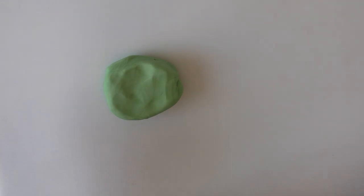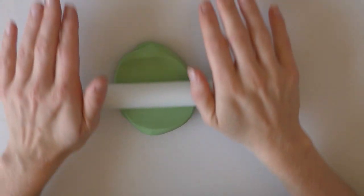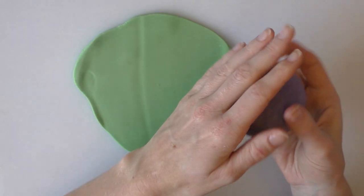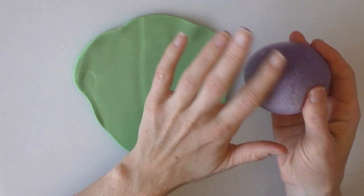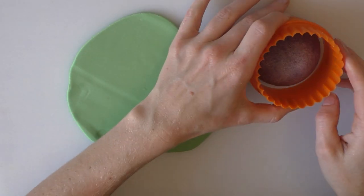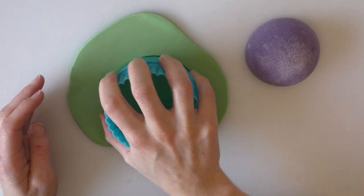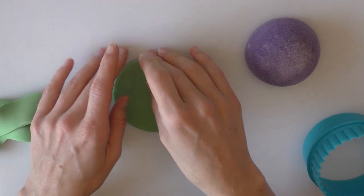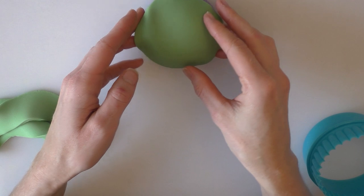Hi guys, in this video we're just going to make a quick little Yoda cupcake topper. So we're going to roll out some green fondant and I'm just going to make my topper on one of my little purple sponge pads. It's covered in corn flour but that will stop it from sticking too much. I'm just going to pick a circle cutter that's a bit bigger and cut out the circle, then place this around our little cupcake dome.